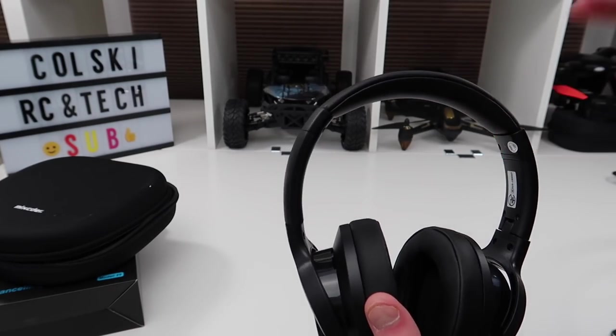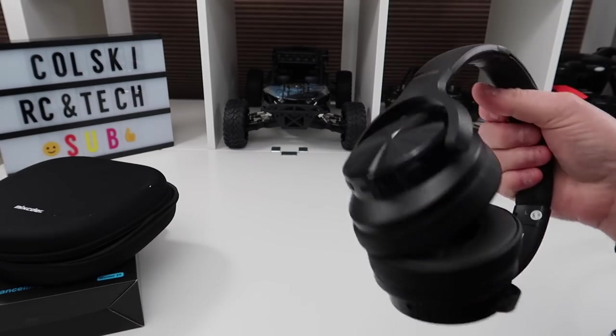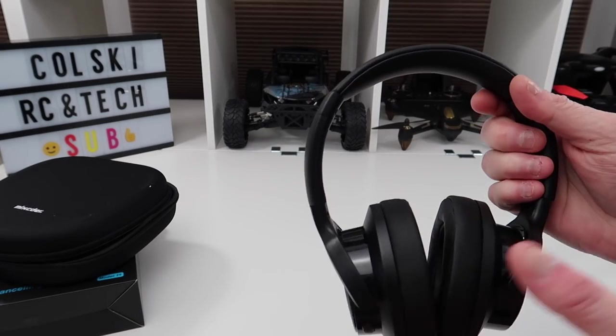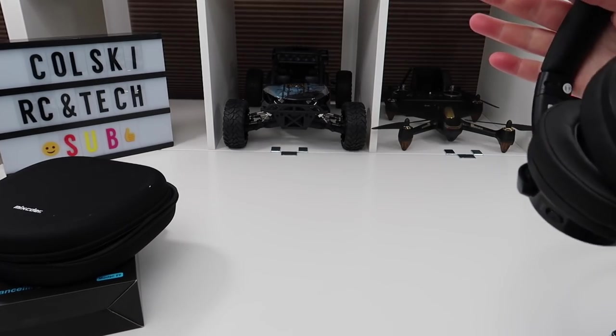I'll start by saying — don't skip to the end of the video — these are amazing, I absolutely love these. I have some Bose Bluetooth headphones that I normally use, and don't get me wrong, they're not quite as good as the Bose — I'm not saying they are — but what they're really good at is delivering clarity when I'm watching movies.